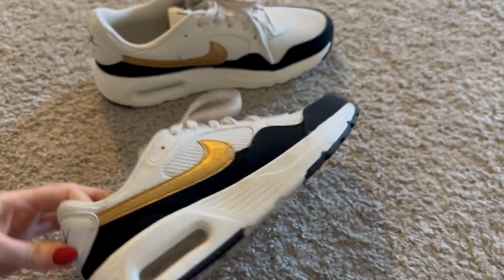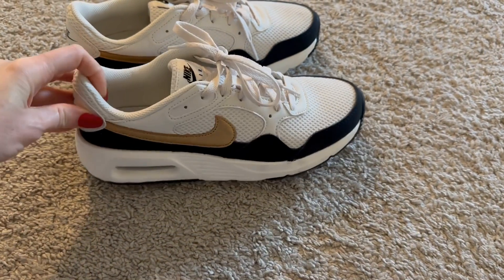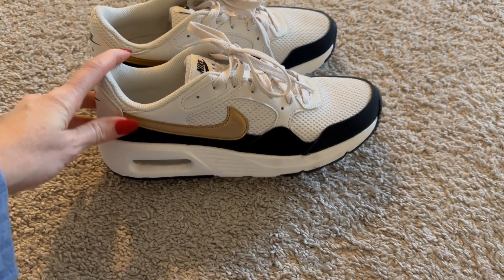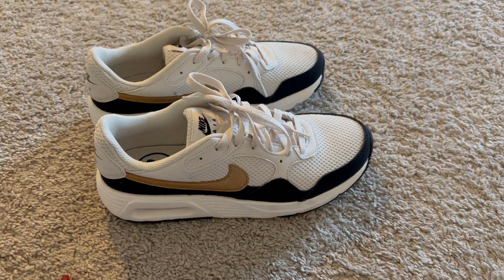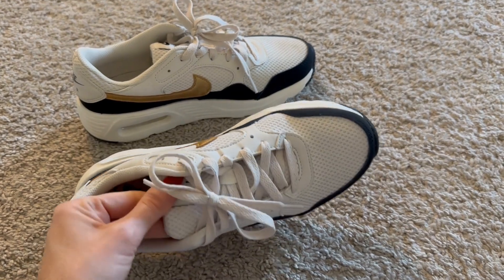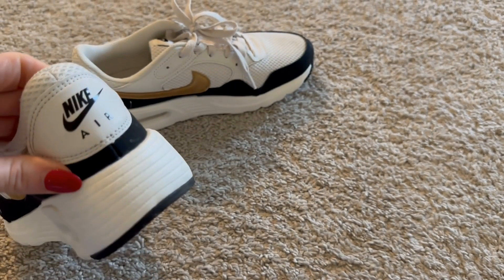They're very flexible yet give you all the support that you need, especially with this little air bubble here that gives you some good support. I love the neutral colors of the shoe — it really helps it be compatible with many different outfits. I wore these with yoga pants, but you can also wear them with denim — you can do whatever with these sneakers.